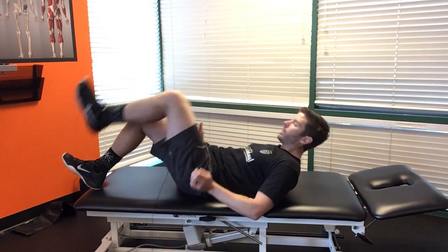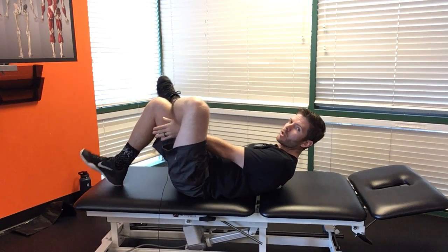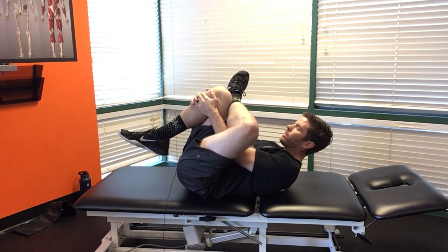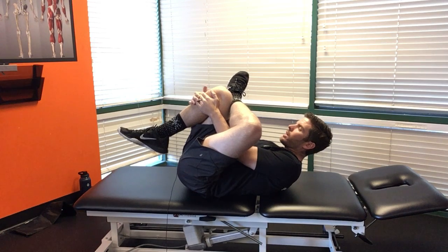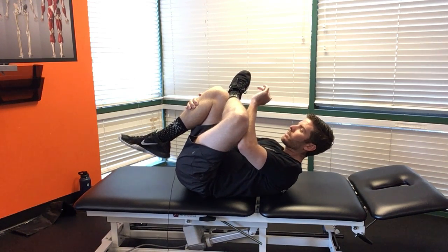So you're going to lie on your back, cross one foot over the other just like so, then you're going to reach through and grab the bottom leg and pull that closer to you. Now you're going to bring that straight up towards your chest and you have the option here of then pushing this knee down to change the stretch up a little bit.